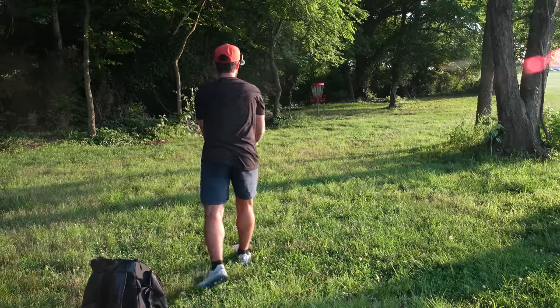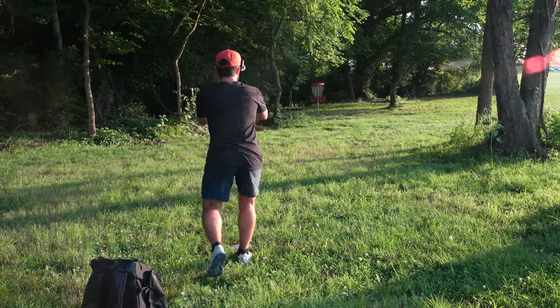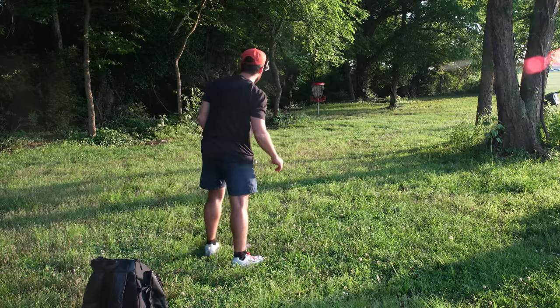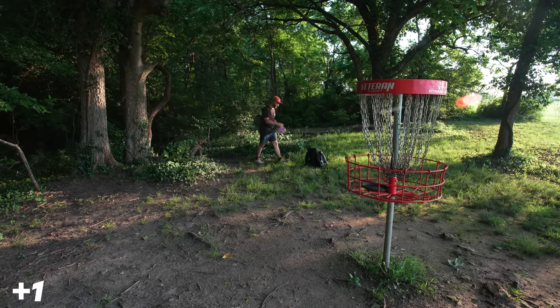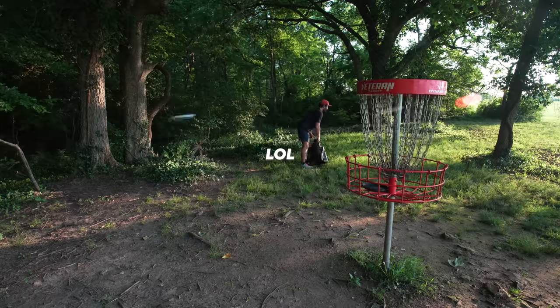Doesn't mean you can't end on a banger putt. We will jump this one. 100% circle one for today — that's solid. Definitely the Luna.